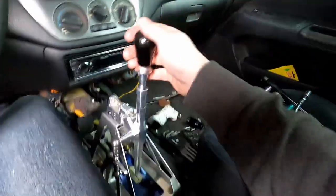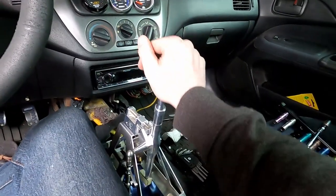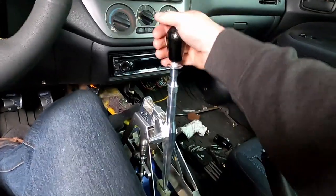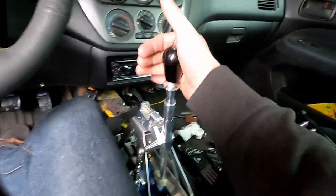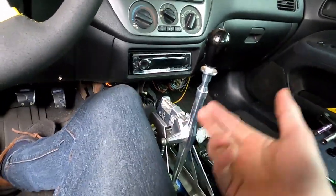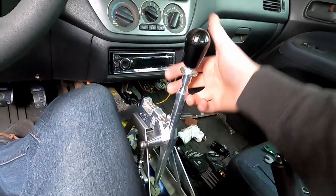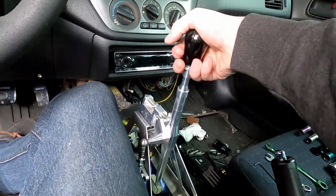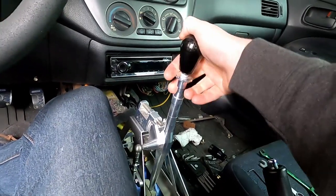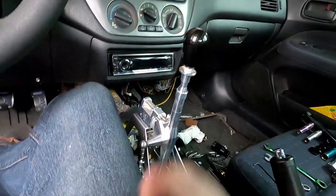So if you push this in all the way, you won't be able to go into the first and second row. You would have to pull on this to then have that guy pulled back to be okay — you can get through there and then get into first. That way, if you're drag racing, you can go right one, two, and then when you're going into third you won't accidentally go into first. So it's a nice little lockout — like an insurance policy. I dig it.